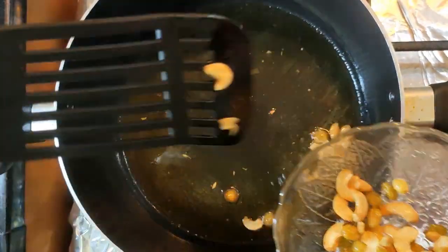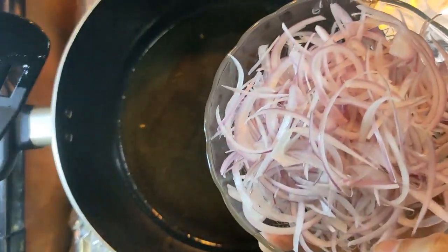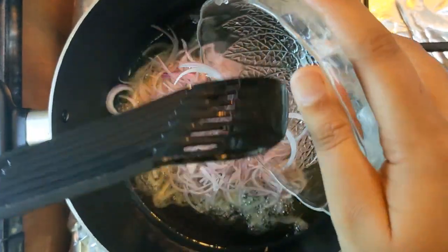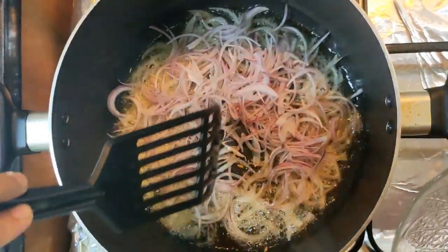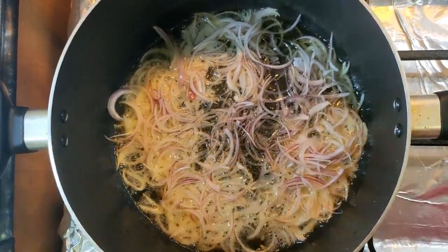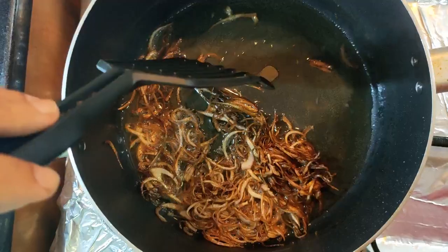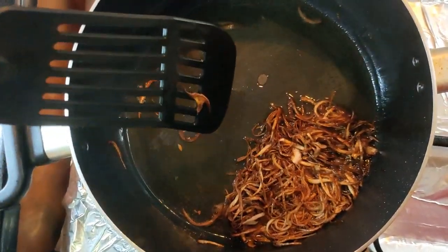Let's fry it in the same way. I will slice it in medium size. We will fry it in a light brown shade, in medium size.